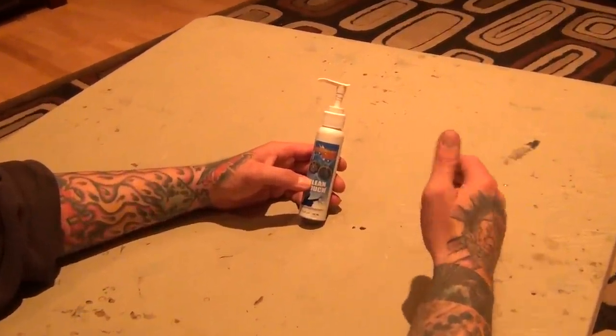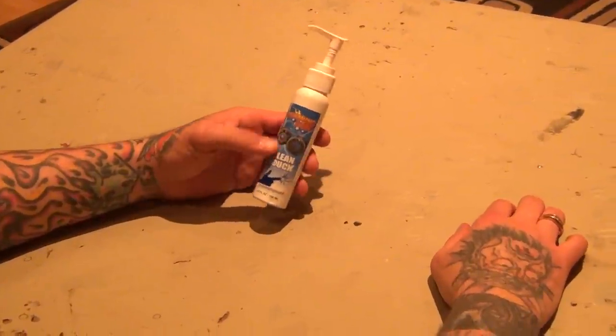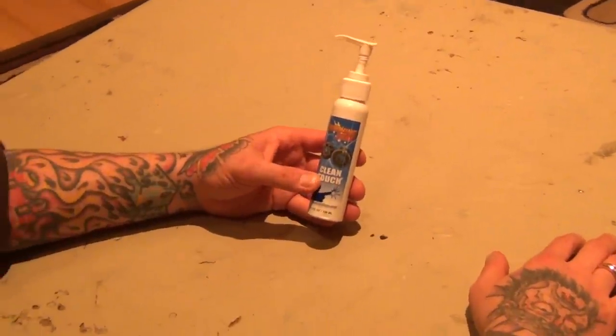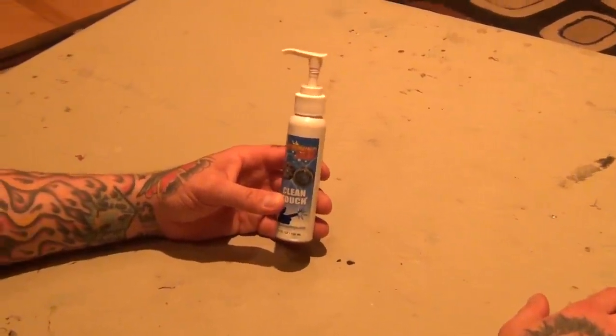It cleaned them and also put a nice thin coat of lubricant across everything. For the money and for the product quality, this stuff is freaking awesome. Just giving a shout out to them — if you see it at your local hobby shop, you heard it from me, it's good stuff. See ya.